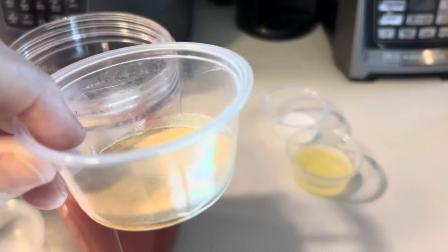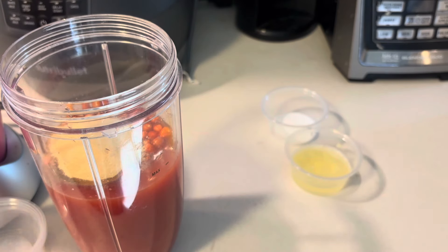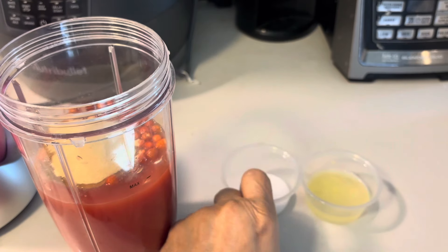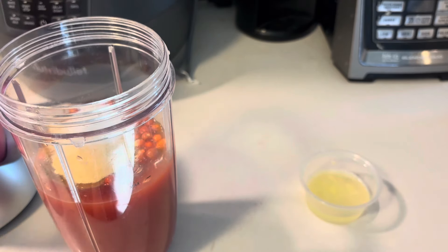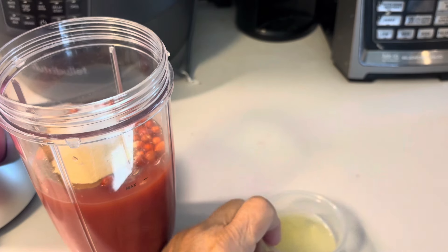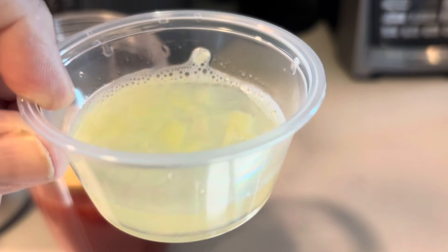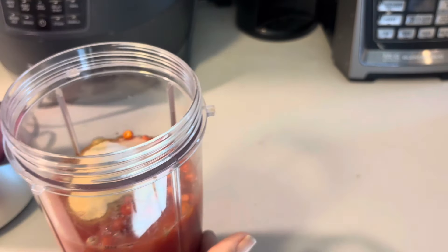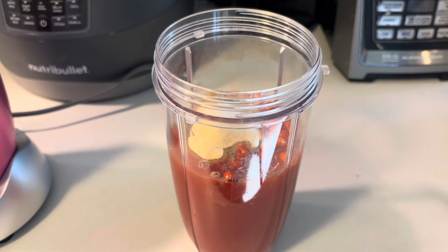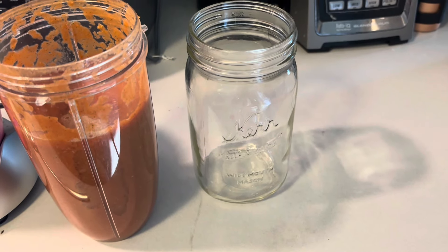That's a tablespoon of garlic powder and pepper. Then I'm using a teaspoon of salt, and this is half a lemon's worth of juice. I'm gonna put it all in my bullet blender, and I'll be right back. Okay, my salsa is ready, you guys!